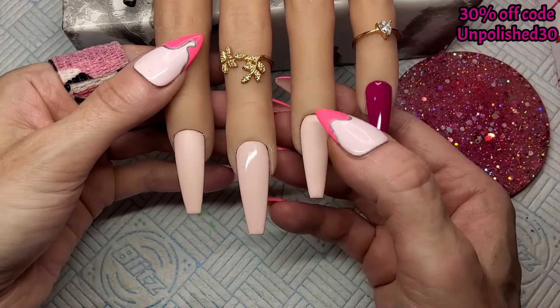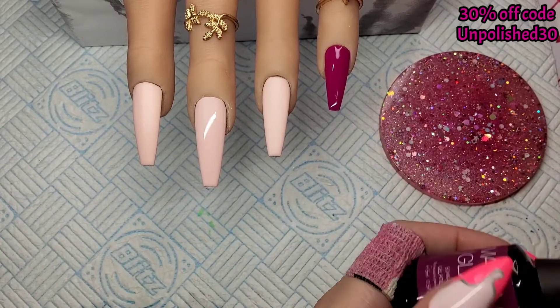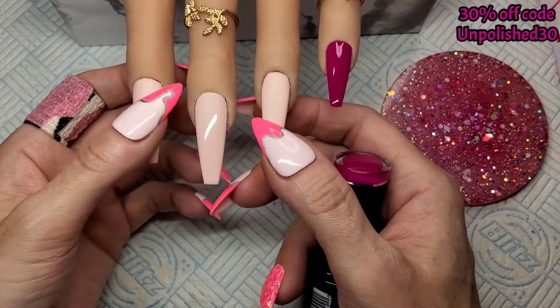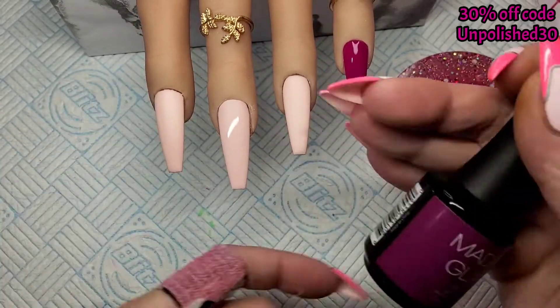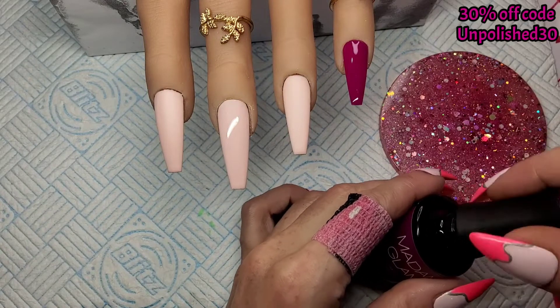I've just given the pointer finger and the ring finger a matte top coat because I'm going to be painting on them. For anyone that's new, when I'm freehand painting on nails I prefer to paint on a matte surface. I'm just going to put some of the 'Because I Said So' on my palette.